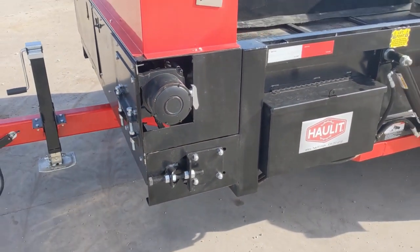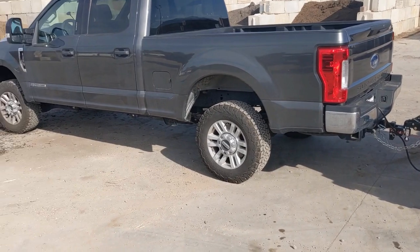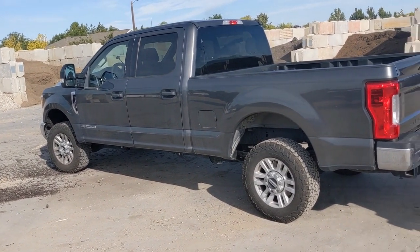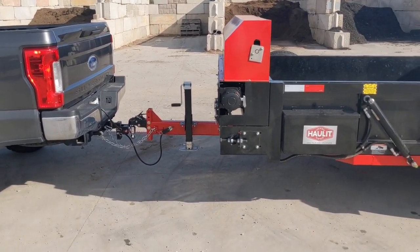It's rated at 12,000 pounds, but this particular trailer is hooked to an F-250 Power Stroke truck. We have people that are using the trailers with half-tons, but we firmly recommend that you use a three-quarter-ton pickup.